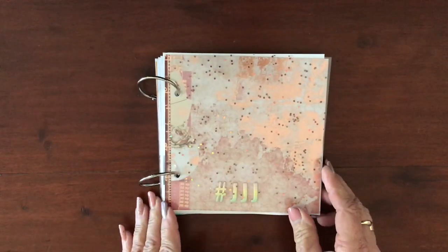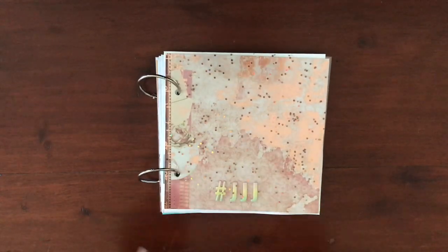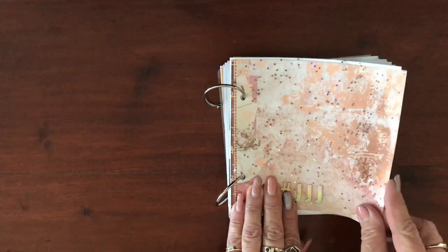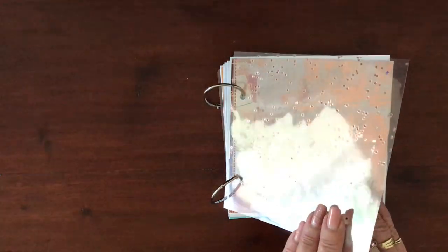I found out about Junk Journal July on Tuesday and I had a sneaky day off on Wednesday, so I decided to quickly make a journal knowing I wouldn't have a lot of spare time, so that I'm ready to go tomorrow.